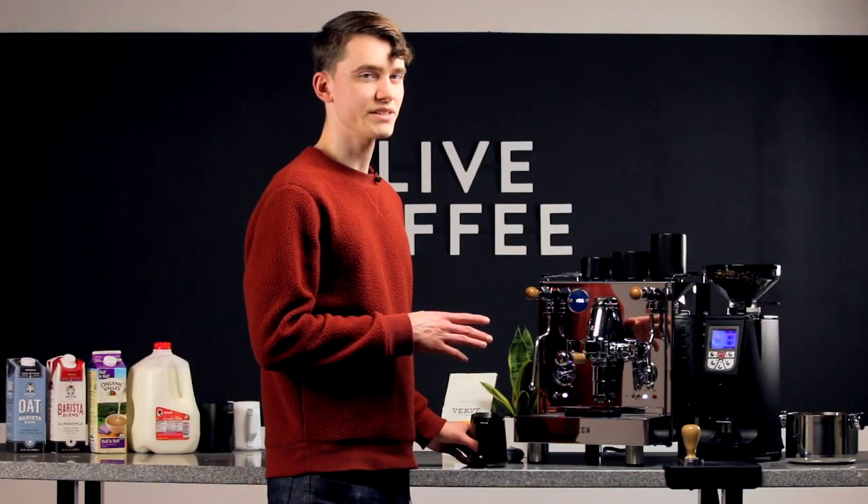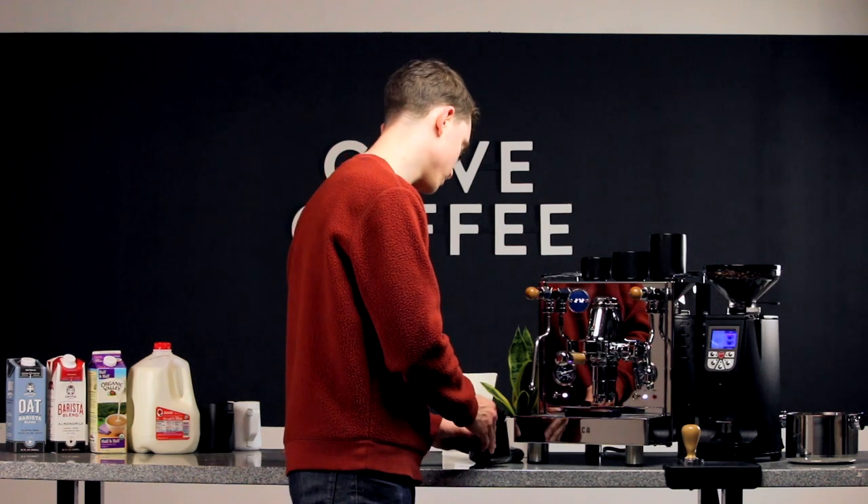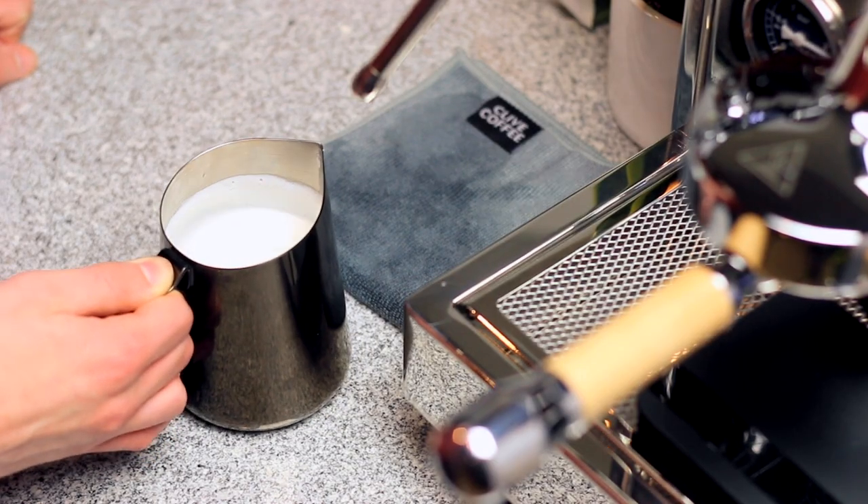If you do have a few larger bubbles mixed in, don't worry — just give the pitcher a few taps to work them out. Give your pitcher a few swirls to make sure the foam and milk are nicely integrated, and you're ready to pour.